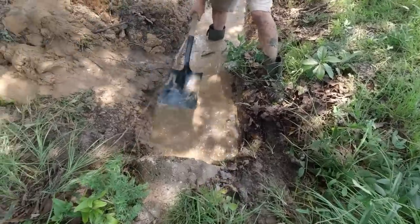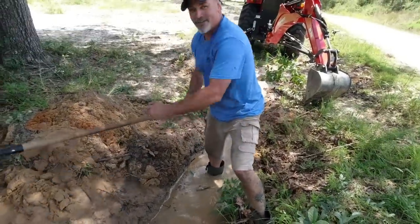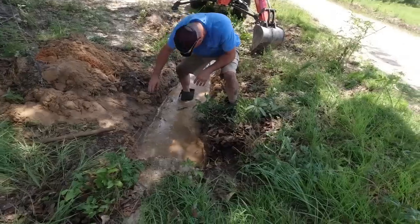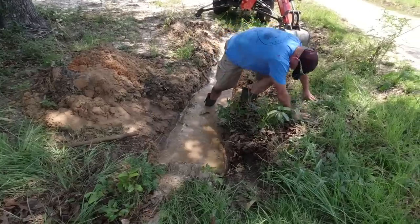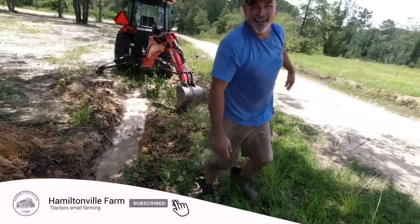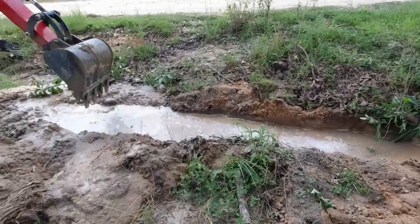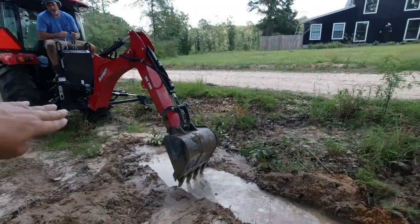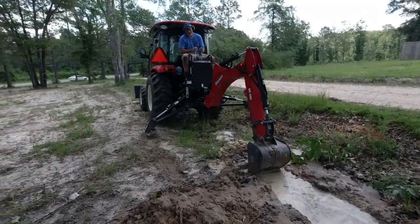Why am I using a shovel? I got a backhoe! My foot's stuck. I can vacuum it. Should have such a big ol' foot. I think we got it a little high — you need to go back some, go back some more. It's high right there. Look at his mad skills.